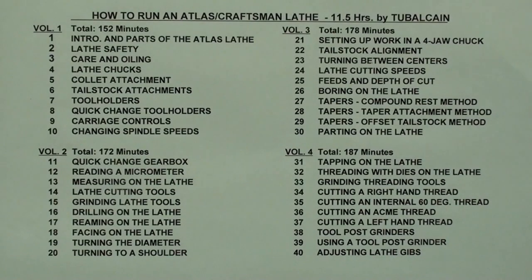Here is a list of the 40 chapters included in the Atlas Craftsman Lathe course. Remember that all Craftsman metal lathes were made by Atlas, except for the very small Dunlaps.